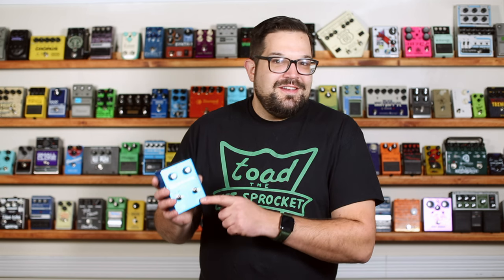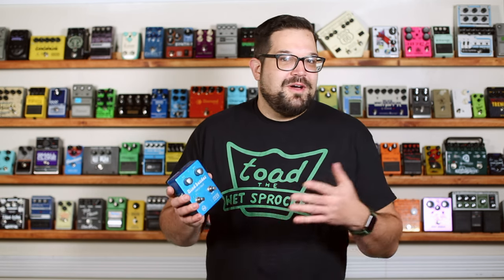It's a real simple pedal. You've got your speed, your depth, a switch to engage the pedal, and a switch to go between the chorus and vibrato modes.